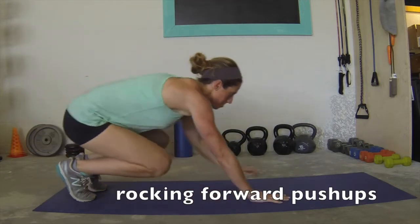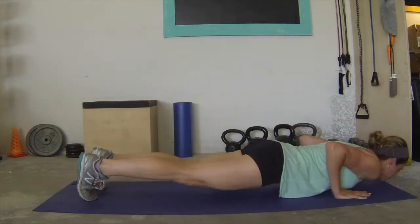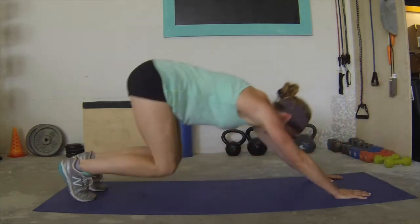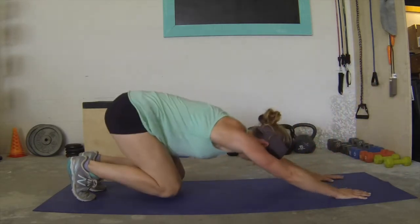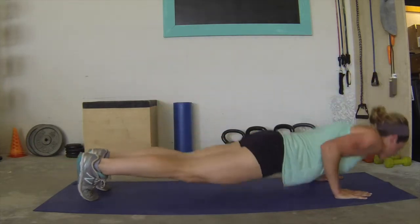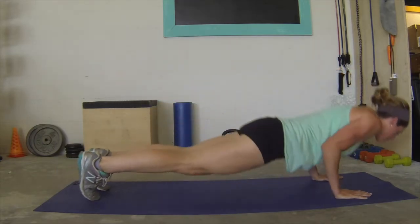Rocking push-ups are a really fun dynamic move. Get down into a push-up position and then sit back towards your heels, stretching those arms and angling that head down, then immediately go back up into a push-up. Notice my feet — I'm staying on the toes, not bringing them up at all. I'm also really sitting down as far as I can, aiming my booty towards my heels.